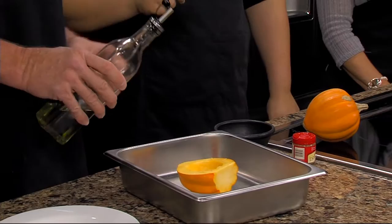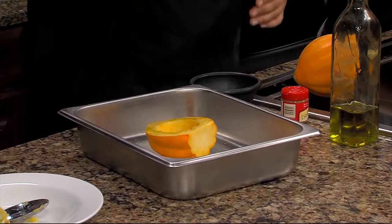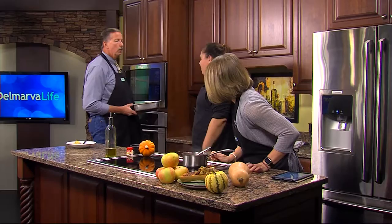Once you've scooped the squash — that's a perfect scoop — sprinkle the inside with olive oil, salt, and pepper. You just want to get it a little moist; it's not so much for flavor as to keep it moist. When you roast them, make sure they're face down like that, then pop them in the oven at 375 degrees for about 30 minutes, depending on the size of the squash.